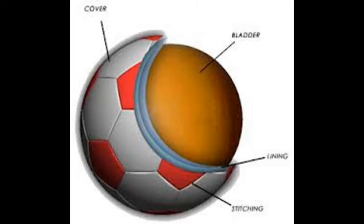Afterwards, we may use the covering that we just made to cover the bladder of the ball. As we see in the picture, it's going to be covered and finished off. After we've covered it, it will be flat, which will help us for our next step.